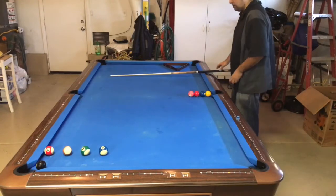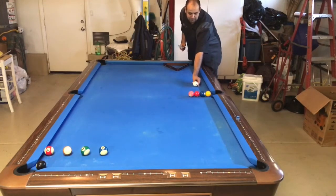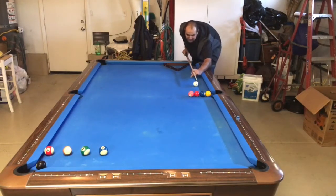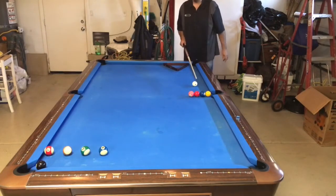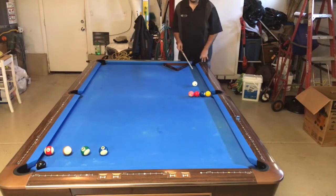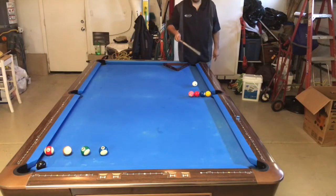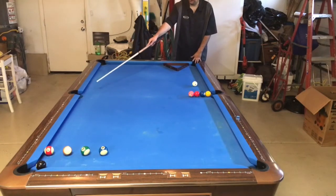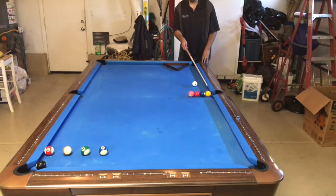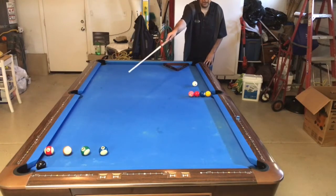Cue ball placement is very important. I'm going to put it one diamond past the side pocket, in line with the split but favoring slightly right — favoring the three ball just a little bit. I'm hitting two tips from center at one o'clock, aiming for the split but favoring the three ball by about a quarter ball hit. What's going to happen: the one ball goes in the side, the two ball goes in the corner, the three ball banks back into the corner, the four ball goes in the side pocket, and the cue ball stutters back into the short rail, spins forward into the butt of the cue — avoiding the blocker balls — and pockets the eight ball in the corner pocket.